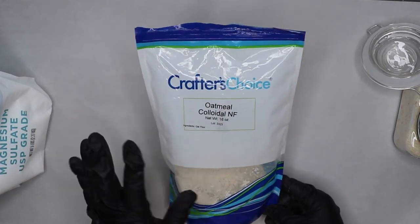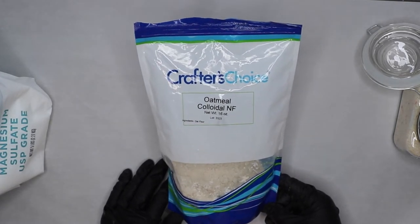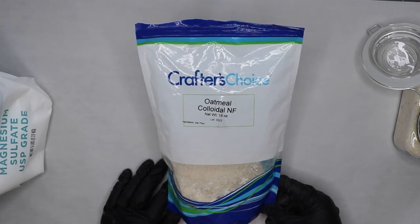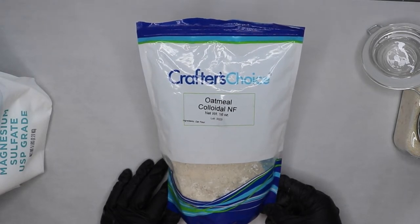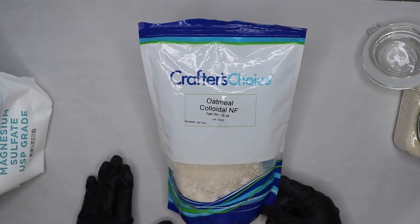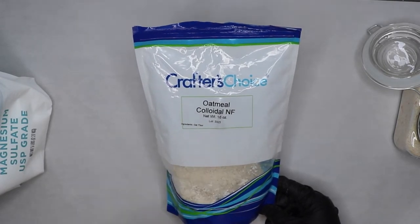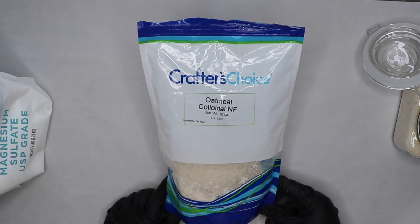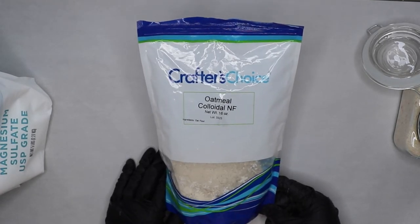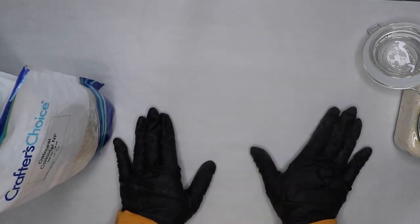Now for my favorite one: colloidal oatmeal. Make sure that you're using colloidal oatmeal and not the oatmeal that you buy at the grocery store. I used to use the other oatmeal but it just sinks to the bottom so you're not really getting the benefits of it. Colloidal oatmeal seems to disperse throughout the water and just floats around. Oatmeal will not dissolve, but it makes the water softer. This is so good for psoriasis.